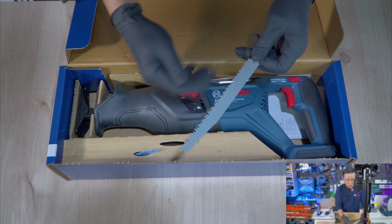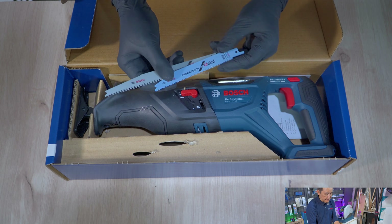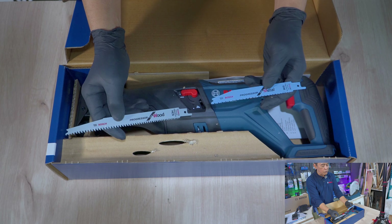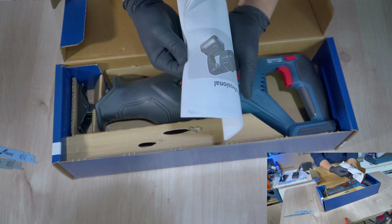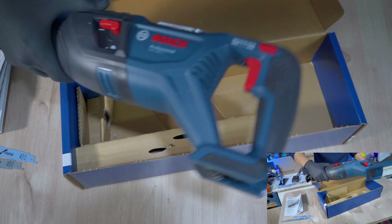Kita langsung buka. Mantap banget! Dalam paketnya kita sudah mendapatkan bonus mata pisau Progressor For Wood dan satu lagi Progressor For Metal — jadi sudah lengkap. Dalam paketnya dikasih bonus untuk kayu dan untuk besi. Seperti biasa ada buku petunjuk multibahasa, ada Indonesia dan Inggris. Dan ini unit only tanpa baterai.